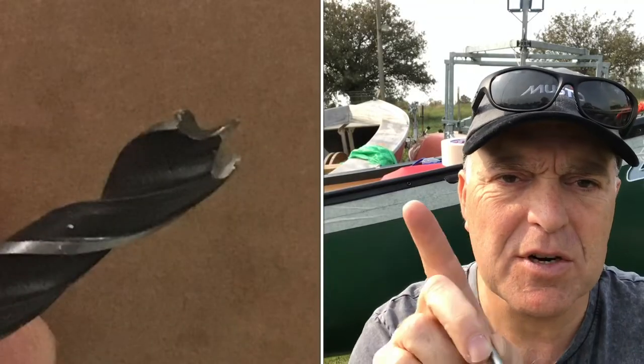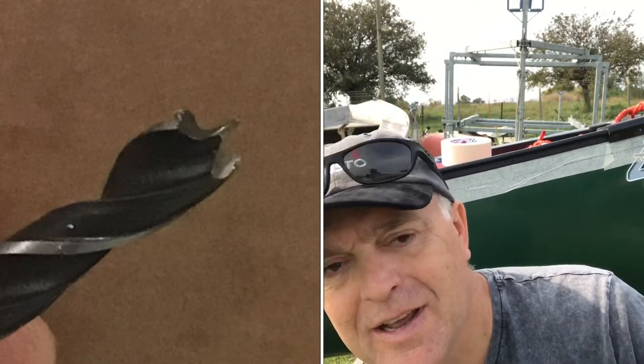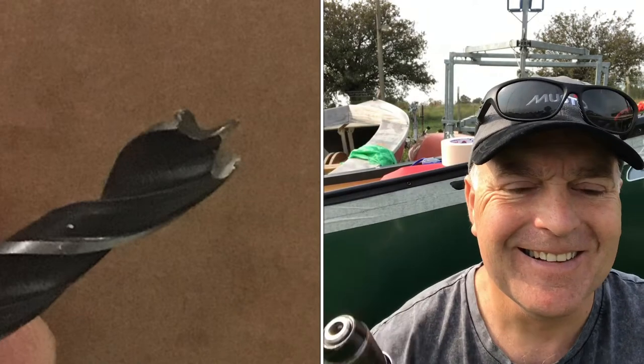I've done all the marking. It's time to drill. I've got a little wood bit which is a bit difficult to see, so I'll put it on the side of the screen and time to go.